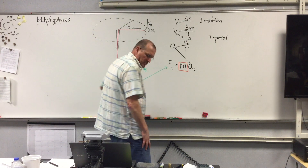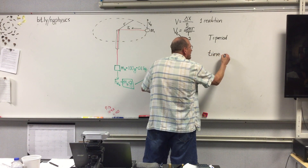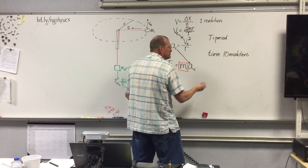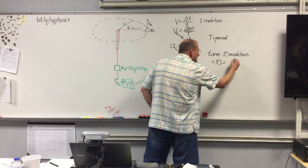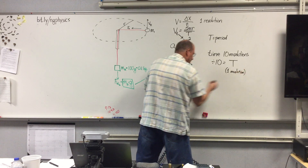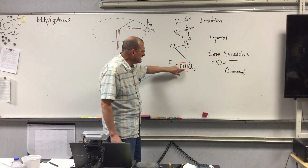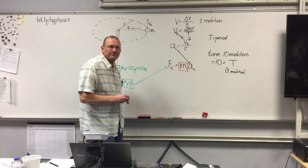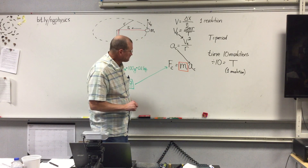You need to time ten revolutions and then divide that number by ten — that equals your capital T for just one revolution. Once you have that number, I will give you the radius and you can do the calculations to find the experimental mass of the rubber stopper. I have put two videos for you to collect data from.